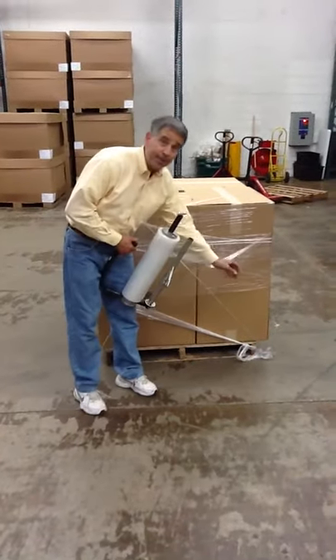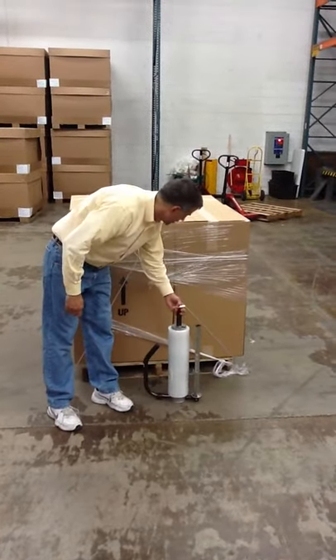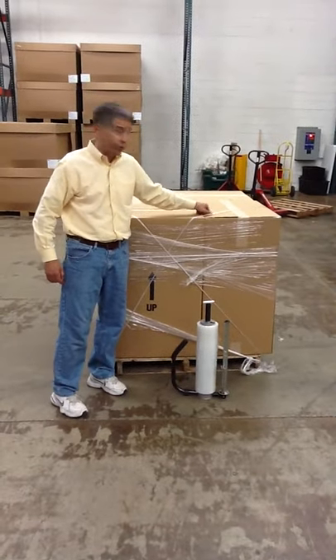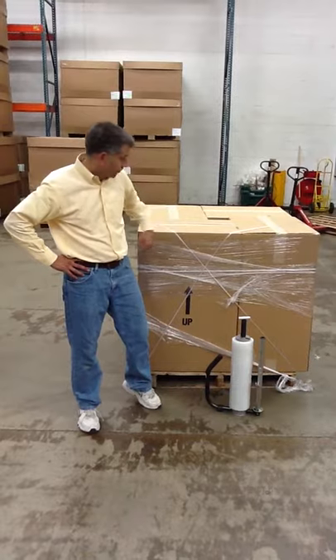This is the EP-890 roper device, made in USA, and you can just see how strong that gets your stretch film for securing your load to the pallet.